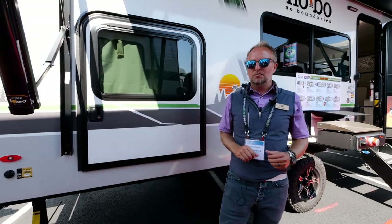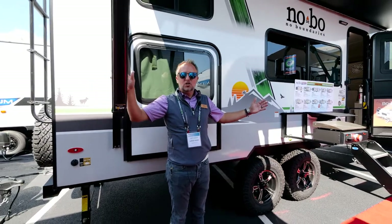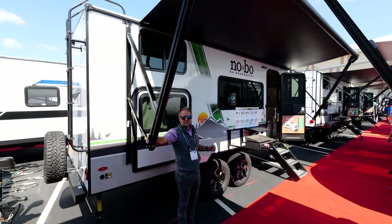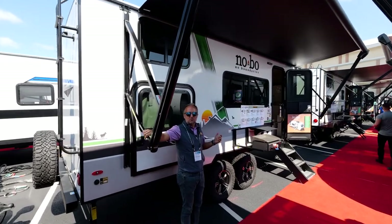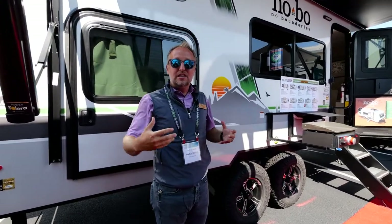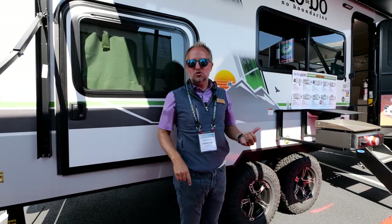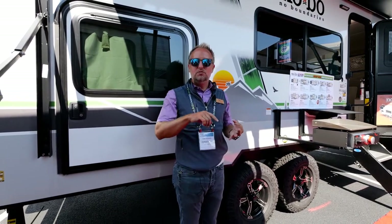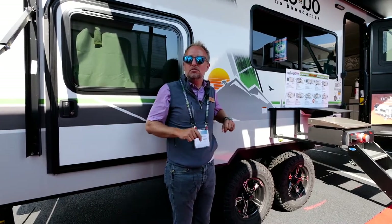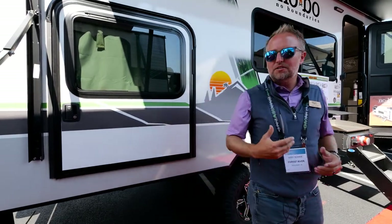Look at how big this awning is. This is a 23-foot trailer with an 18-foot awning — we tried putting an even bigger awning on here but it hung off one of the ends, so you've got a huge oversized awning. This unit only weighs 4,700 pounds — if you have a half-ton truck, a medium-sized SUV, or at least four horses, you could pull this thing down the road. And at 4,700 pounds, you're not going to believe the amount of stuff you can put in here.